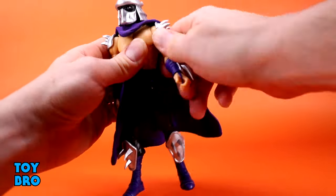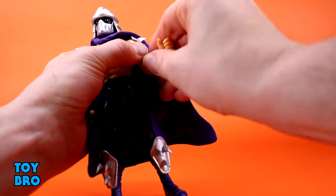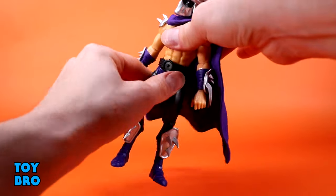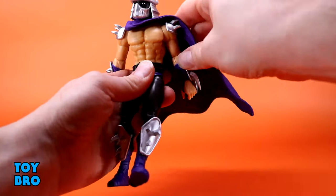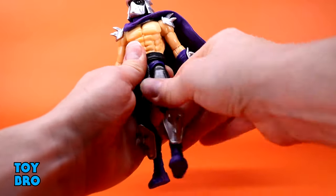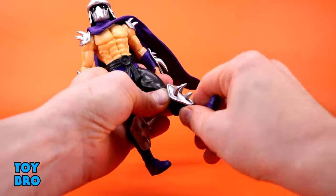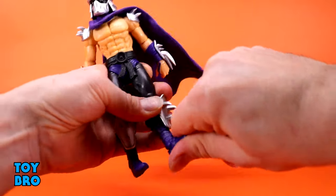Everything on this guy is pretty tight, but in a good way. You've got bicep swivel, single jointed swiveling elbows that can swivel a little bit, hinges and rotation at the wrist. The torso was always a pain point on this figure — very locked down, just a swivel with no real clearance. Legs go out, kick forward and backward. You've got thigh twist, single jointed knees going back almost 90 degrees, knee swivel, and a boot cut on this Shredder.